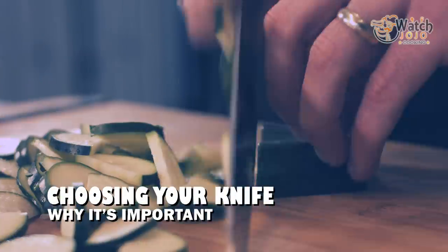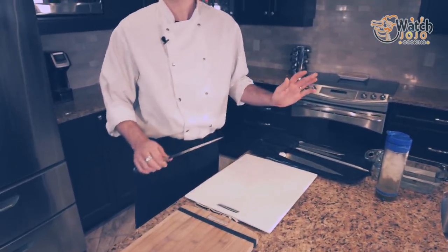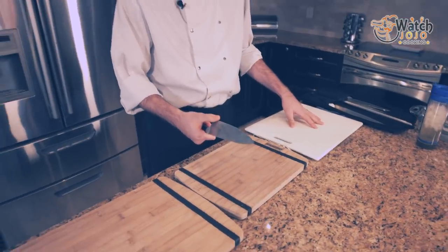Next, I'd like to move on to knives. The common misconception is: where do I get the best knife? What's the best knife? There is no best knife. What matters is how it feels in your hand, how often you want to sharpen it, how heavy-duty you want the steel to be, how fine you want the edge to be. All these factors come into play, but at the end of the day, the best knife is the one that feels right in your hand and is properly sharpened.